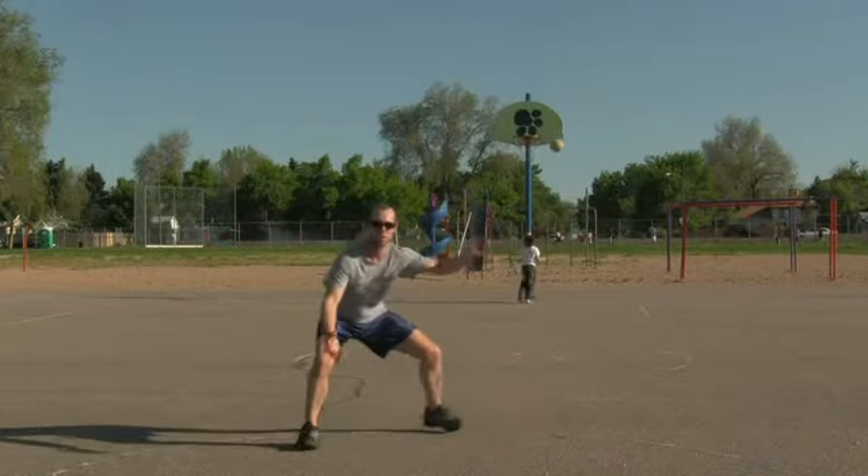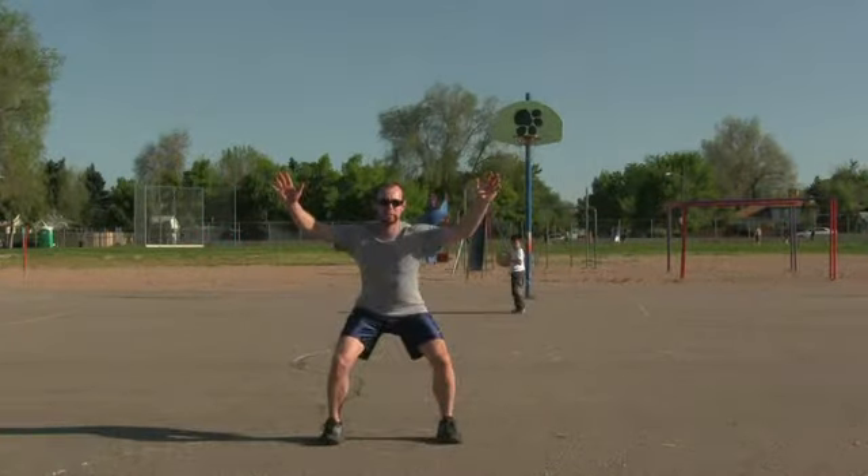The both hands up stance is also good for zone defense. If you're a coach, the next time your team plays a zone defense, say like a 2-3 zone or whatever, try having all your players use the both hands up stance all the time — all their hands are always going to be up in the air. You'll be amazed at how much space is covered using this stance and how many passes are deflected when all your players have their hands up.